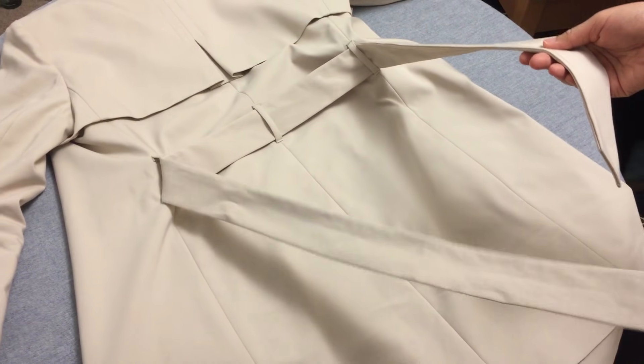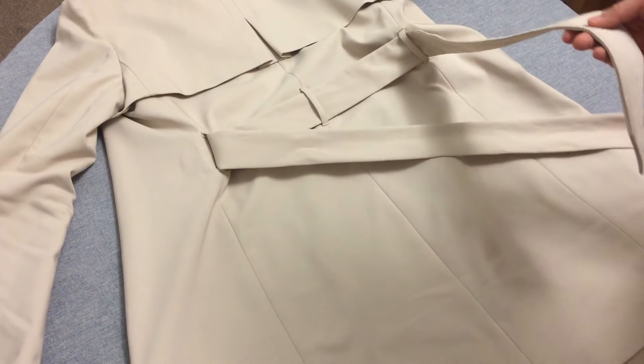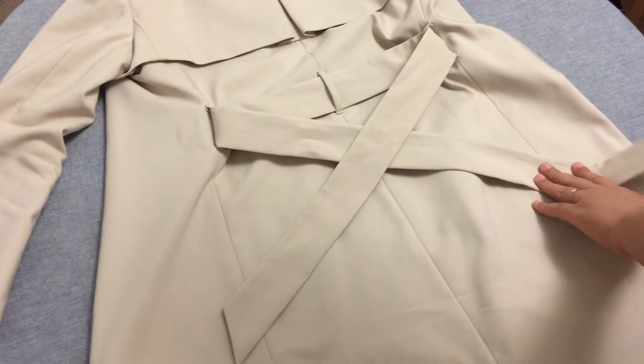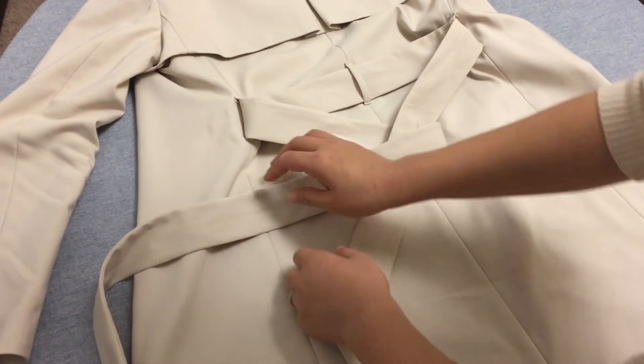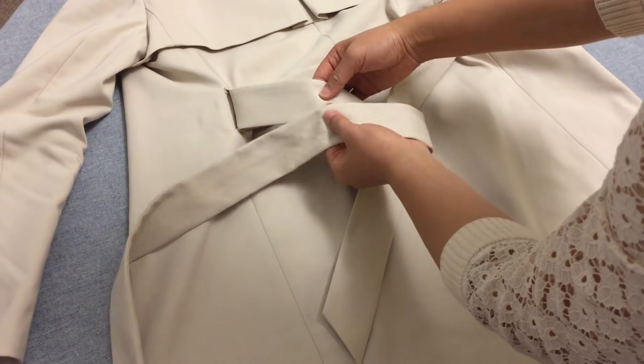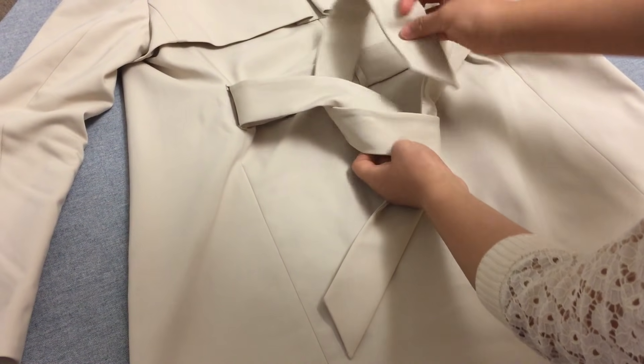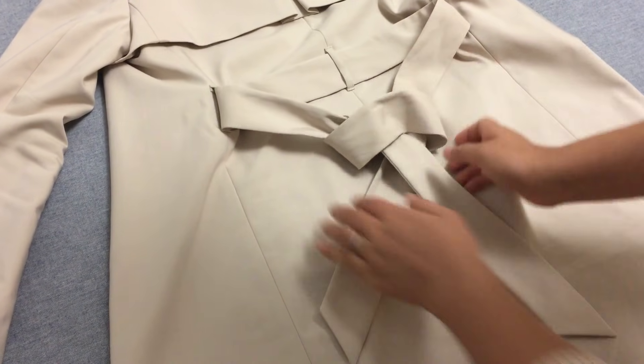First, keep the left side a little longer. Cross both ends over each other. Make sure the left strap is underneath the right strap. Then pull the left strap up and to the left again. Then loop the left side and move the strap into the loop. Tighten as desired.